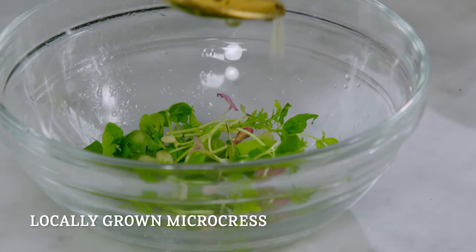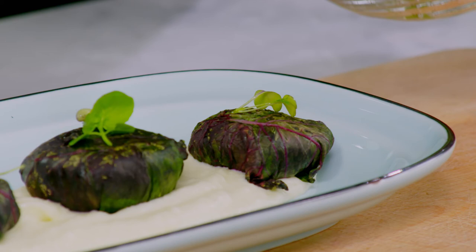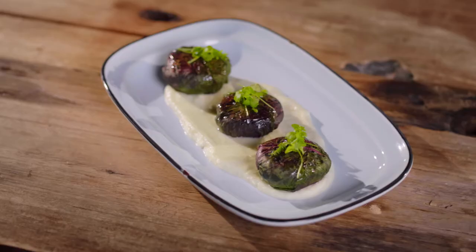To pair with this otah, I actually have a cauliflower puree. We've also got some locally grown microgreens, which I'm going to toss with lemon and olive oil — just a touch because they're really fragile as well. And this is going to go on top of your otah, Leon.